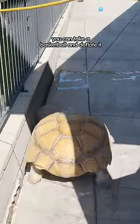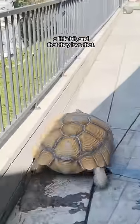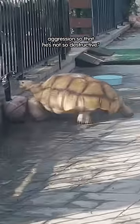My husband read that you can take a basketball and deflate it a little bit, and that they loved that. We were like, this is perfect. This is a way for him to let out some aggression so that he's not so destructive.